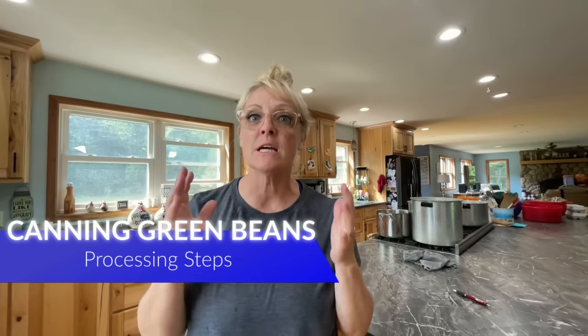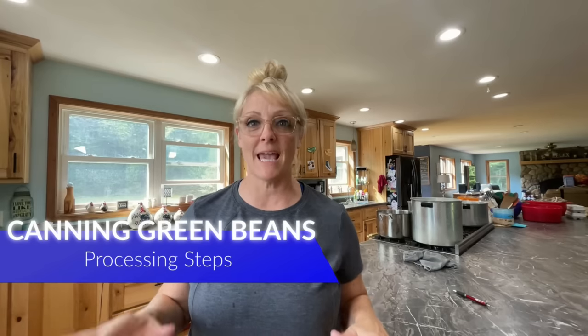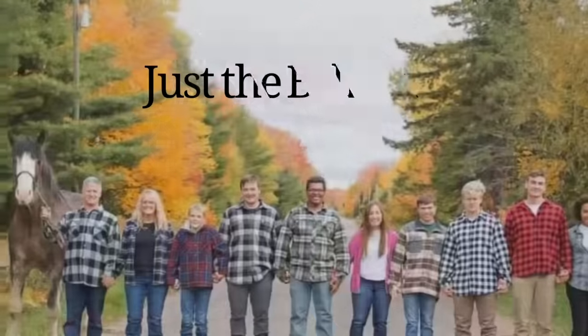Finally, it's time to start canning vegetables. Today I'm going to show you how to prepare and can green beans. I get to start canning my vegetables, preparing things, dehydrating veggies, getting ready for the winter.